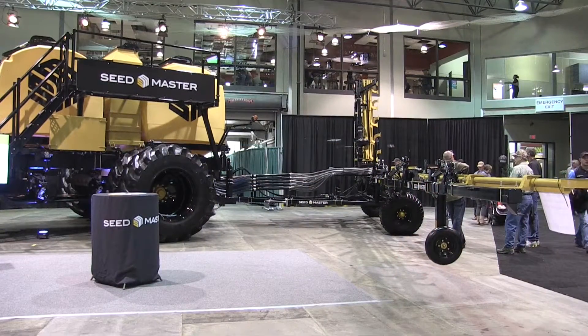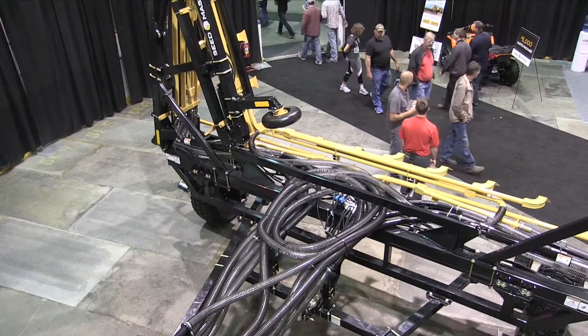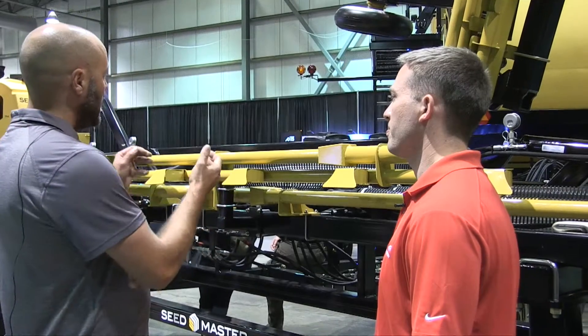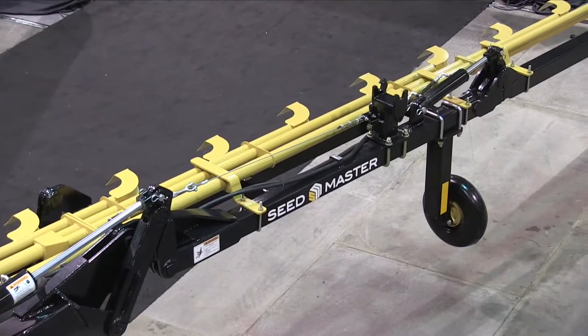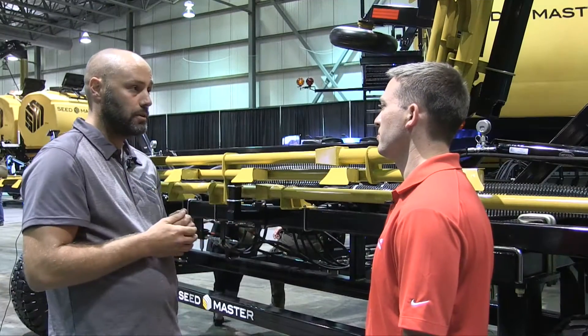It's called the Nova Flex. What it does is it connects right up to a customer's existing Nova — whether it's a tow-behind or a tow-between Nova — and it allows them to utilize their existing Nova to spread products like fertilizer, granular herbicides, and those types of products. It allows them to use their existing piece of machinery for spreading products, taking advantage of all the conveniences and technologies associated with the Nova cart.